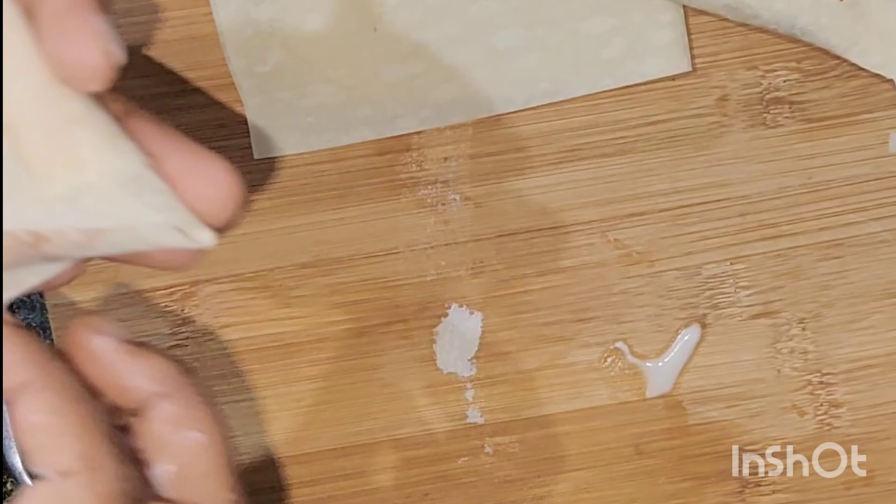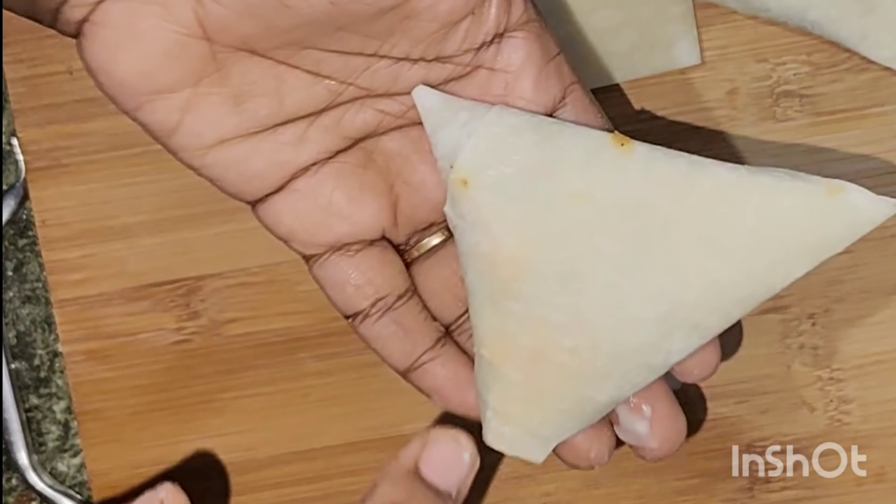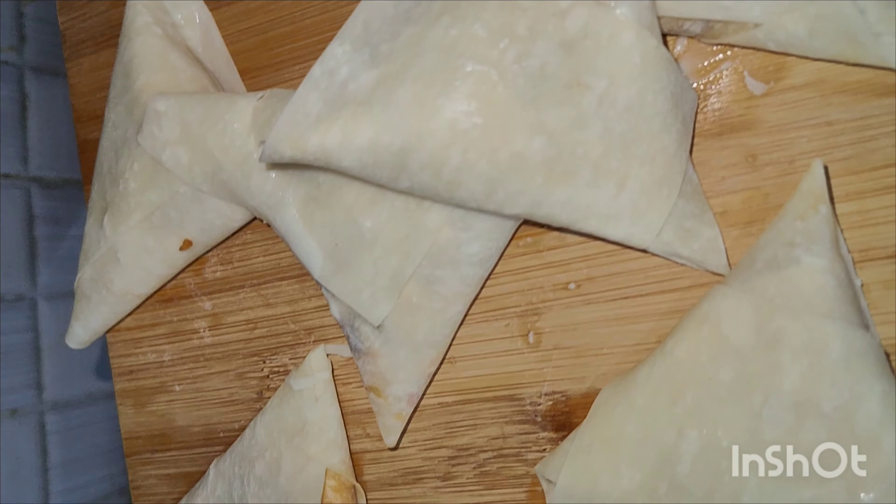Now you have to mix it well. Let's take 1 tablespoon of mint, add 1 tablespoon of garlic, and a teaspoon of spice.